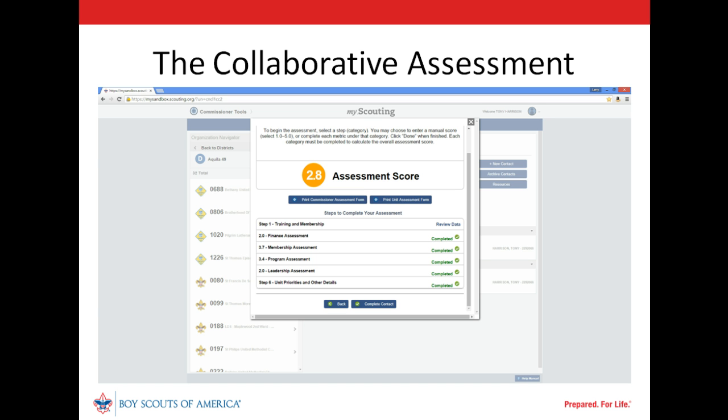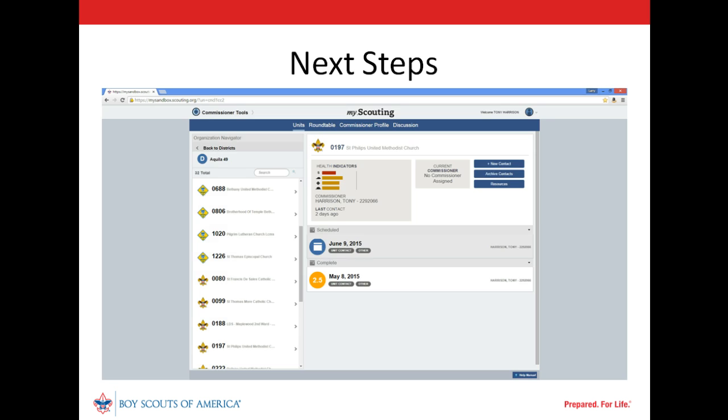The team worked together to complete the collaborative assessment and is well prepared to develop plans to improve unit performance. Our unit commissioner still hasn't marked completed the scheduled contact at which the collaborative assessment was done — the unit service plan is yet to be completed before that can be done. Take a look at the next video in this series on the unit service plan to see what comes next.